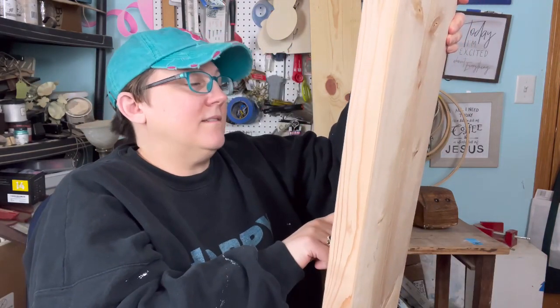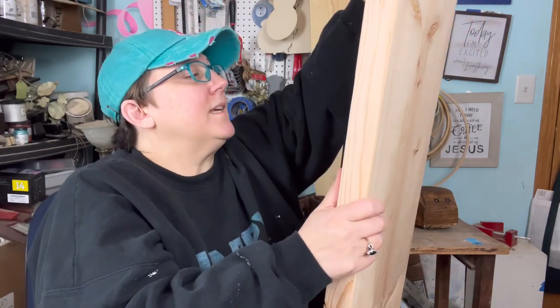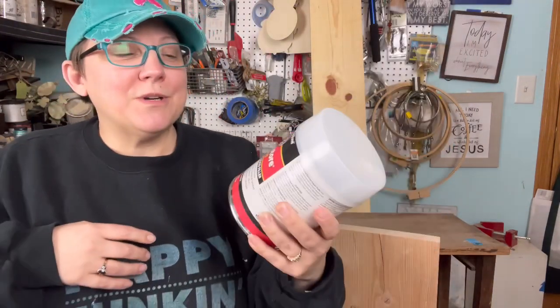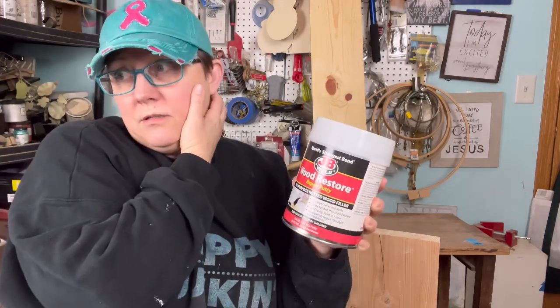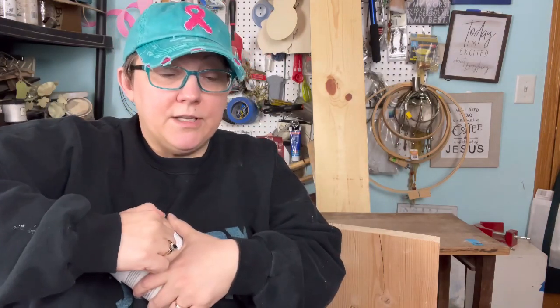I ordered something different — I'll show you tomorrow when it arrives. Anyway, the board needs to be sanded, it's checked pretty bad. I feel like I should probably fill this crack. I have an epoxy — JB Weld wood restorer, not sponsored. It's a repair putty meant to fill large cracks. I picked it up when I was working on the porch out front this summer because I wanted to have it on hand, and here we are.